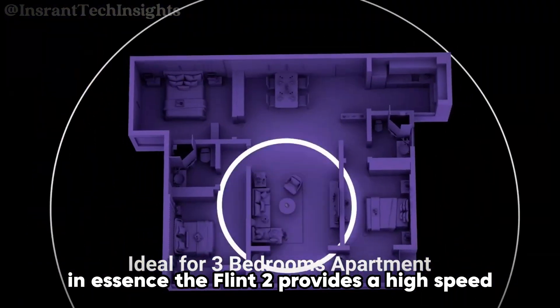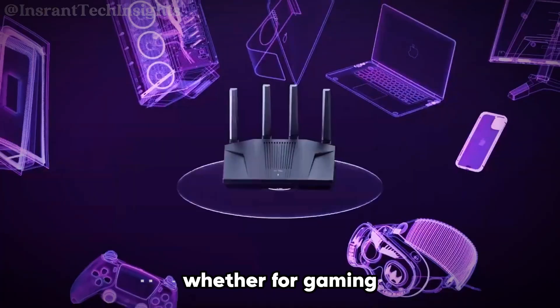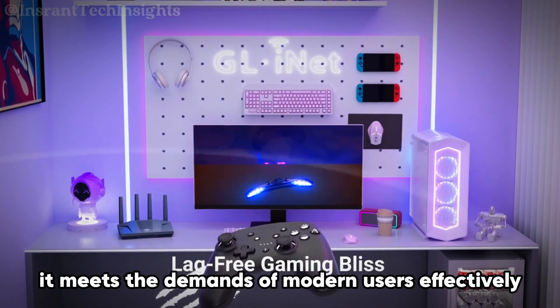In essence, the Flint2 provides a high-speed, reliable, and future-proof networking solution. Whether for gaming, streaming, or connecting numerous devices, it meets the demands of modern users effectively.